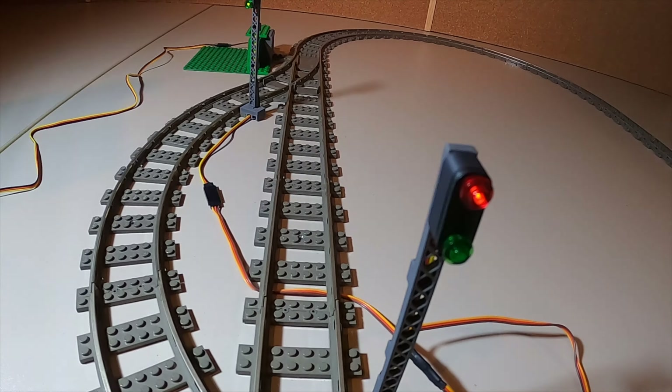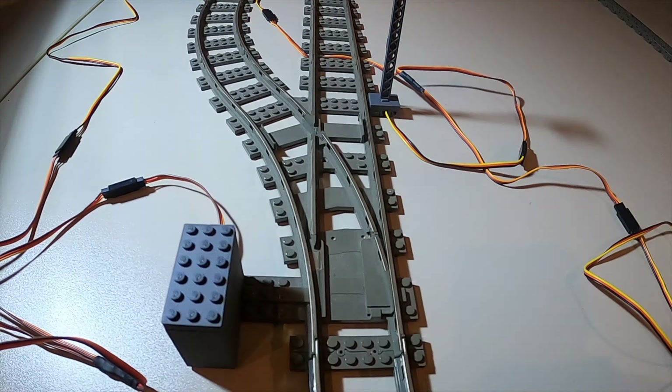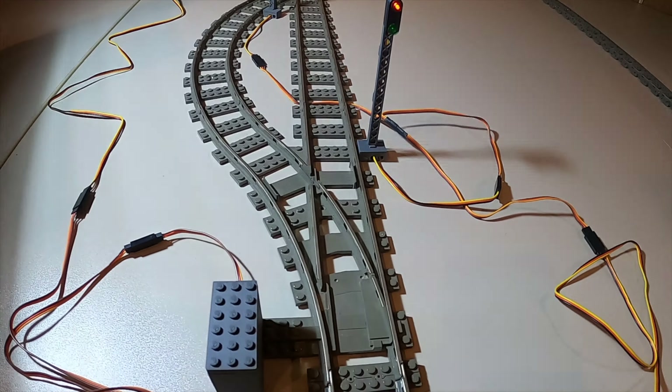Ich habe hier einen Verlängerungskabel angeschlossen. Steht auch LED. Wenn man immer von oben drauf gucken muss – der Anschluss – das braune Kabel oder das schwarze Kabel, die müssen immer links laufen. Dann habe ich hier einen Splitter angesetzt, um jetzt eben halt die Signalmasten anzubinden. Und was das Tolle ist an den Signalmasten: der leuchtet rot